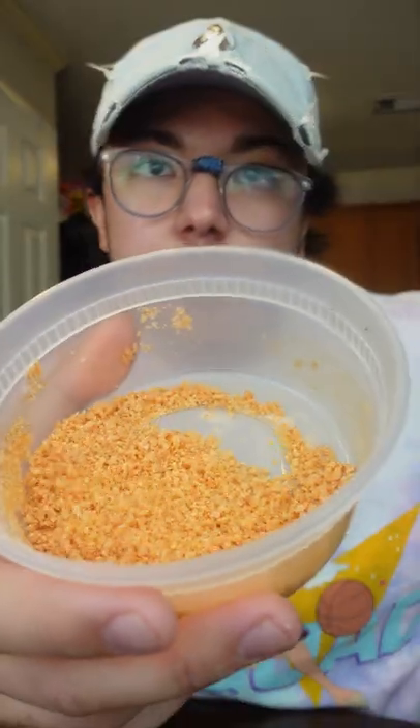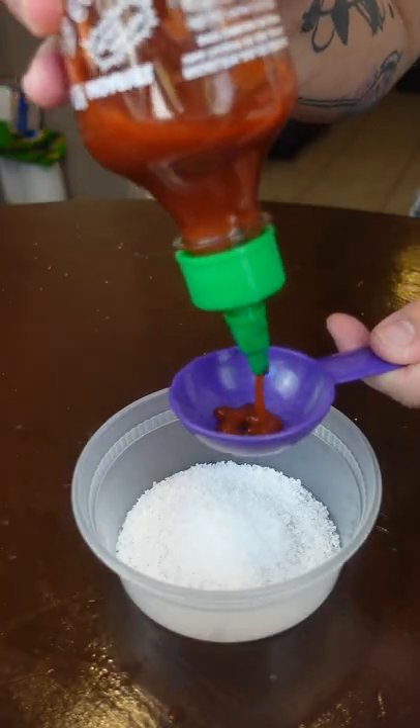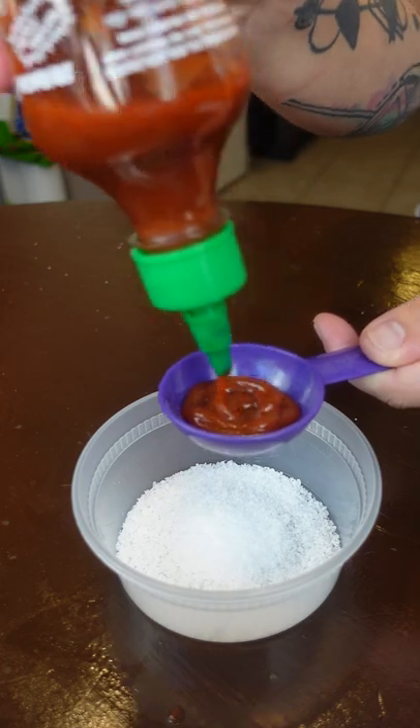This is how to make sriracha salt. Super easy recipe, two ingredients. About two tablespoons of salt, and then maybe like a tablespoon of sriracha.